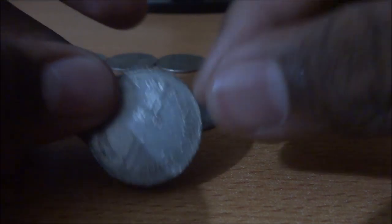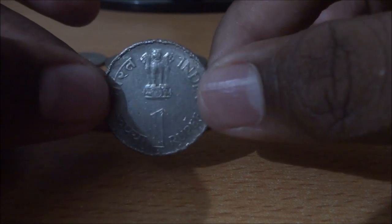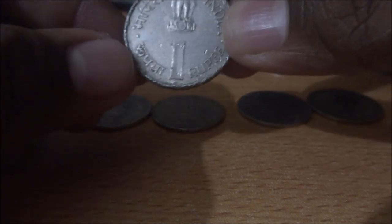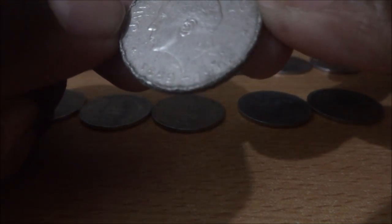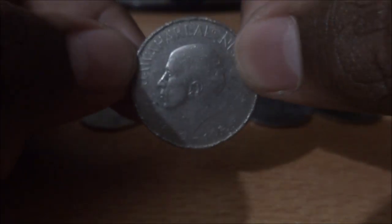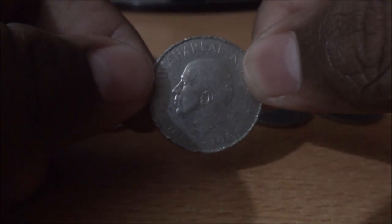The first one — most of the people wouldn't have seen this. It's a bit old one. One rupee, and it's a very big coin. This is the reverse — it has Jawaharlal Nehru on the reverse. Nice coin, right? I like it a lot.